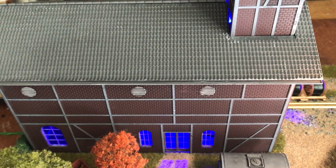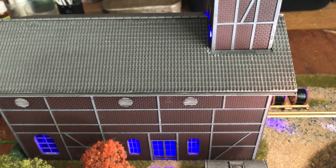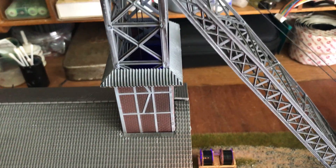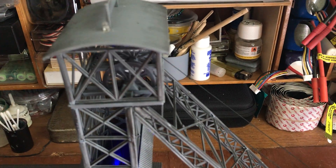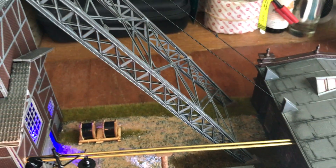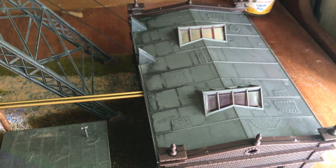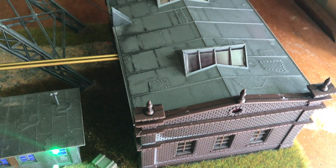This wall and roof is held on by Blu-Tack so you can get to the gubbins inside of this building. The roof on this building comes off so you can get to the wheel and the electrics.